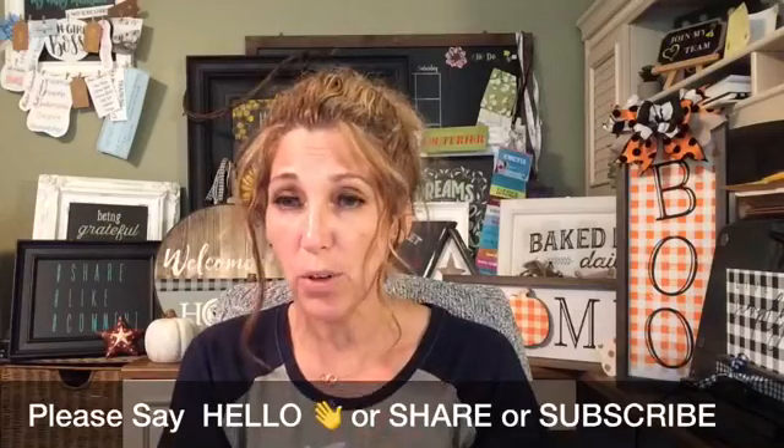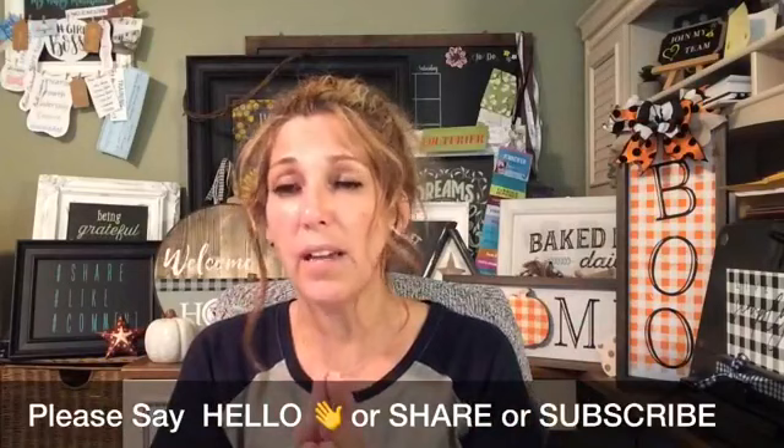I actually just got home, I have a few minutes before I have to run back out. I was helping one of my amazing friends and team member Jessica set up for a vendor show this weekend. So that's where I was most of the day and it was hot as heck, but fun times — and that's the beauty of Chalk Couture, building this fun, beautiful empire and friendships.